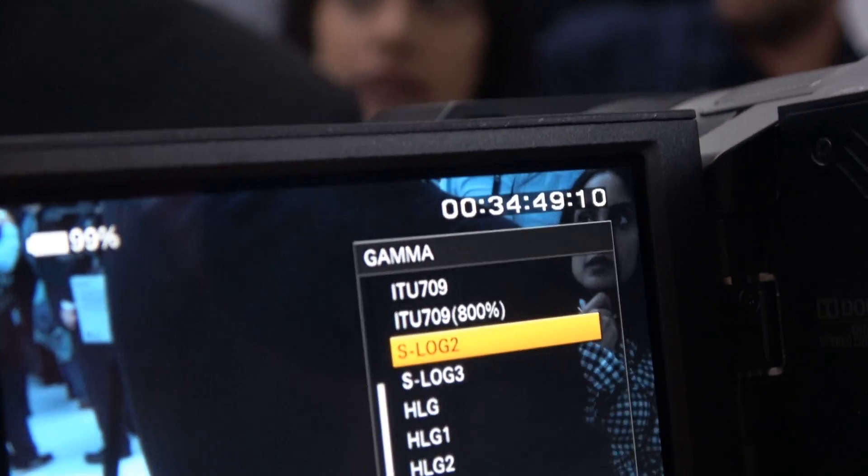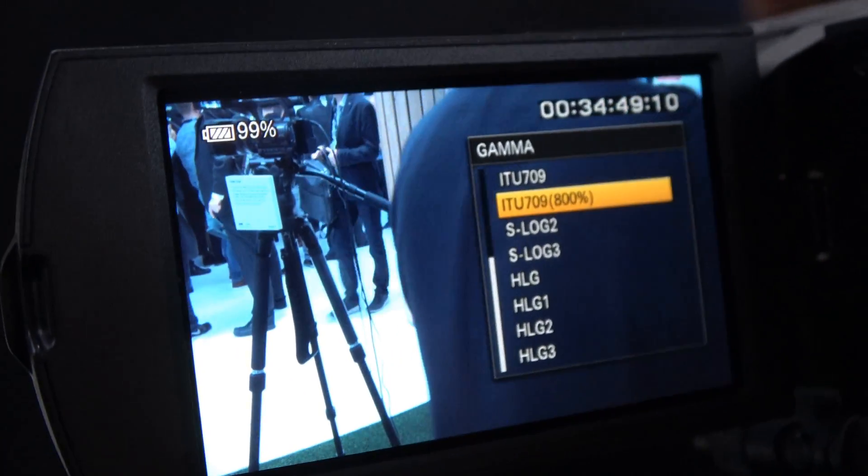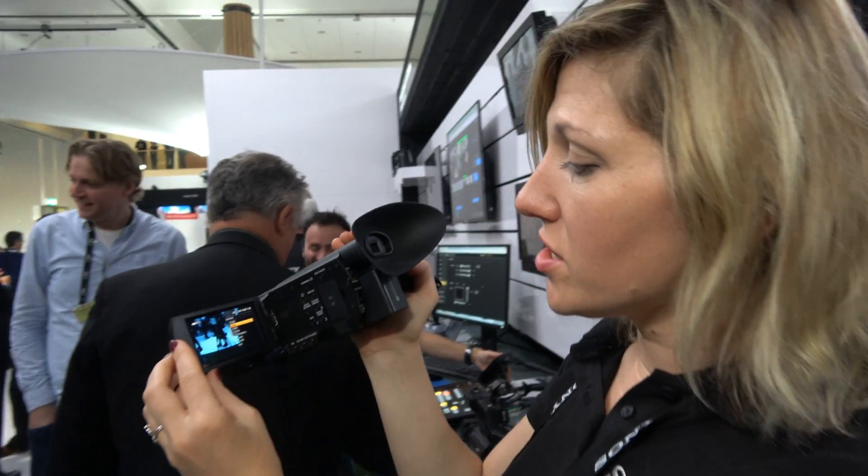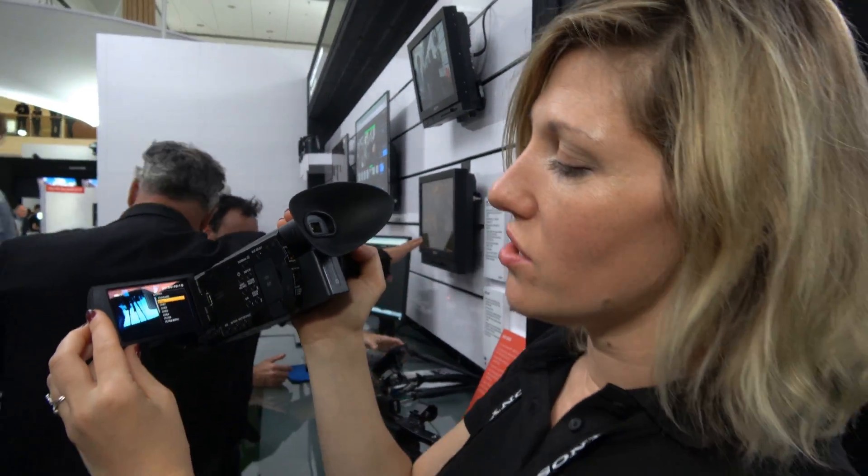And what is the ITU 800? It's another option you can use for standard recording. You can also see here Cine1 and Cine2, which are the standard picture profiles.